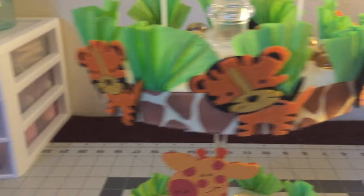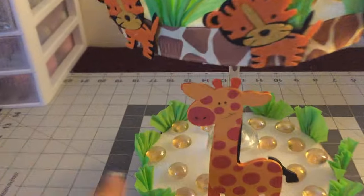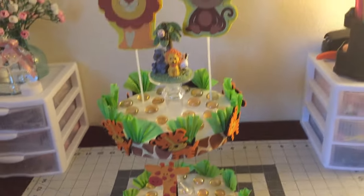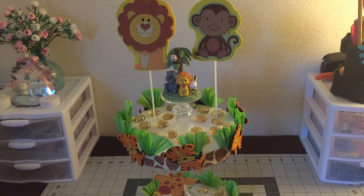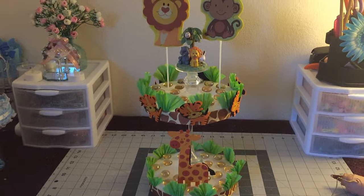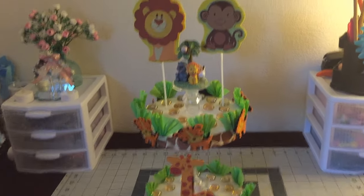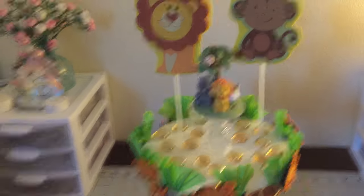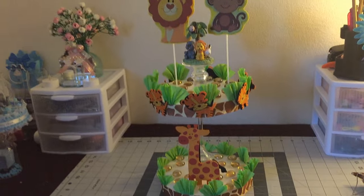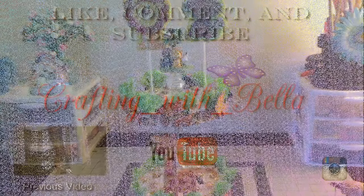I'm all done gluing my tigers all around. What I did next was glue some rocks just like I did on the top, and that's it — I'm all done! There's the table centerpiece — the top part, the bottom. Let me go a little bit back so you guys can see how it looks. I hope you guys like this video; if you do, don't forget to give it a thumbs up, subscribe if you haven't subscribed, and thanks for watching — bye bye!